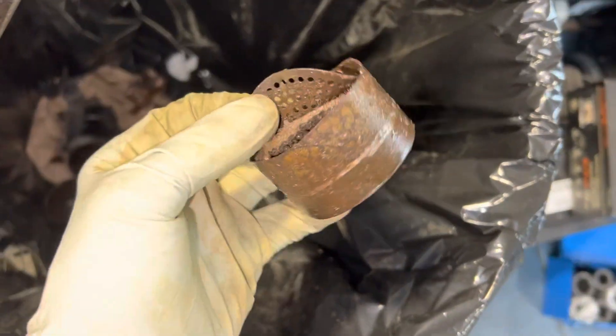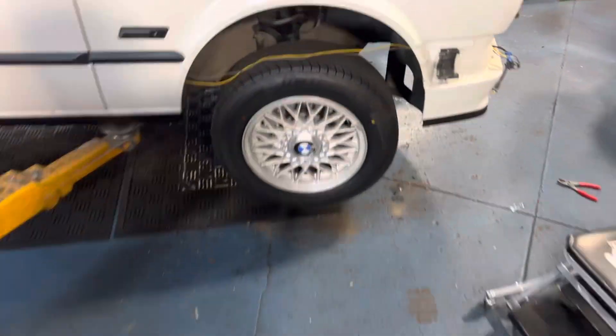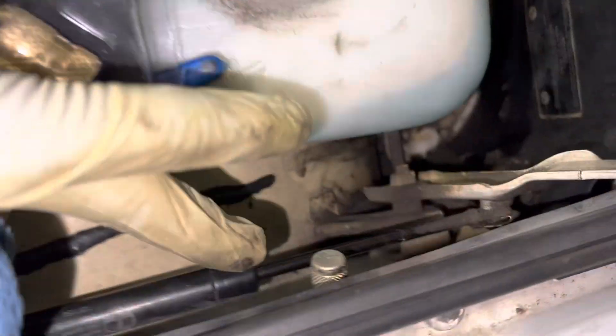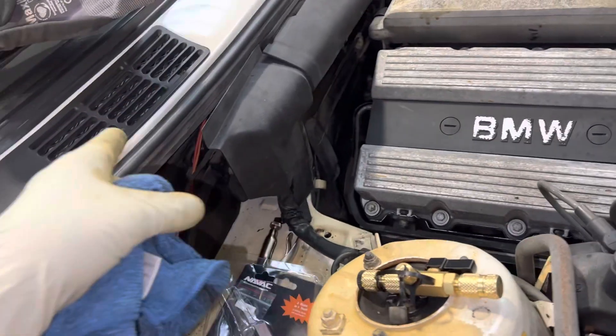So they're going to flush out the line. All of that contamination is inside this line right here — the liquid line from the receiver that feeds the expansion valve. Everything that was in that receiver is plugging that expansion valve. So they've got to replace the expansion valve.